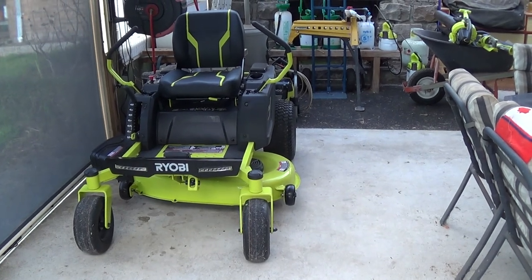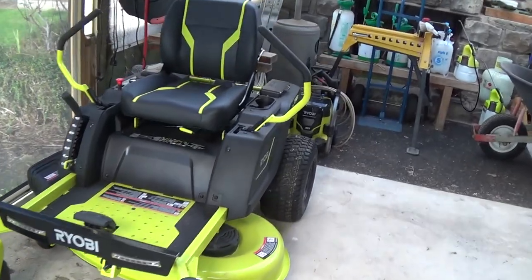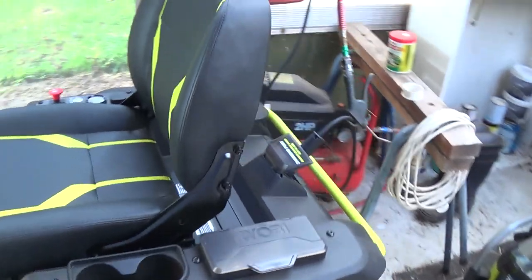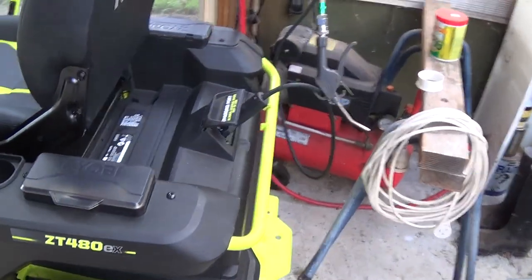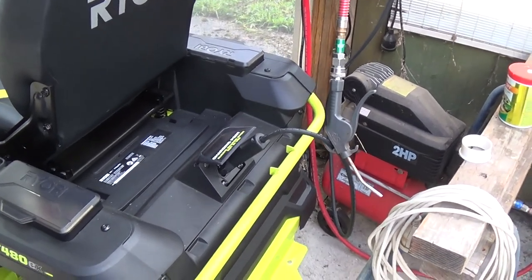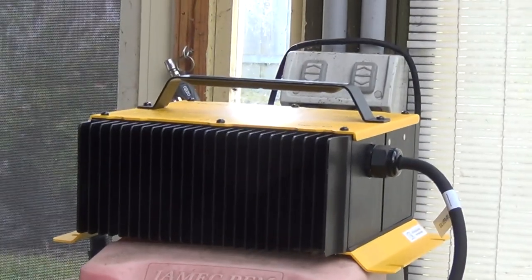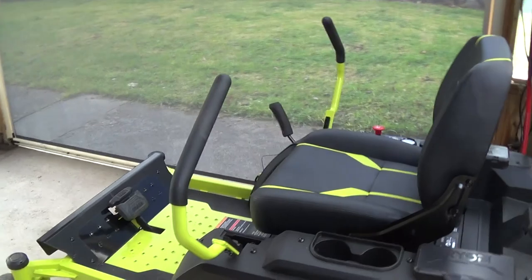It's a zero-turn rider mower — a little pisser actually. It's battery operated. I must admit I thought it was rechargeable batteries you insert, but it's actually an onboard battery through this little plug here and a unit up there. It doesn't have a traditional steering wheel, being a zero turn.